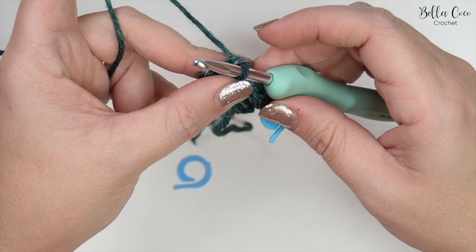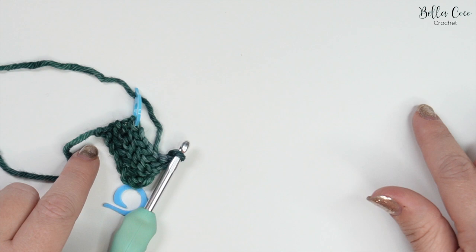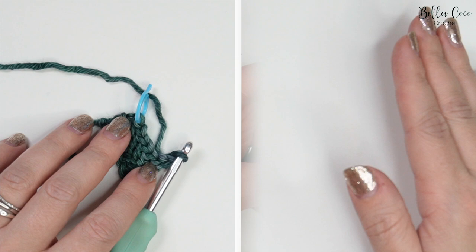You want to continue until you have 42 rows, which should measure around seven inches when slightly stretched. Go ahead and work that all the way — rewind the video if you need to — but meet me back once you have one long, thin piece.